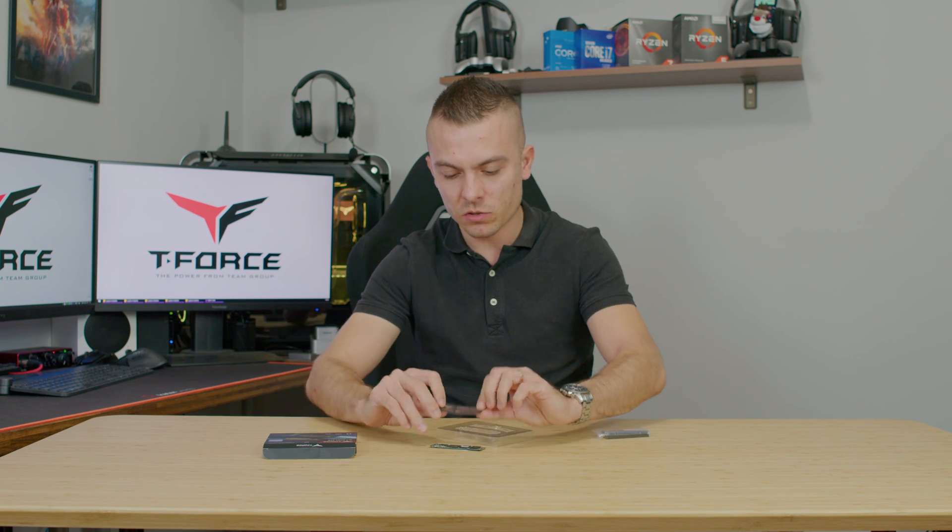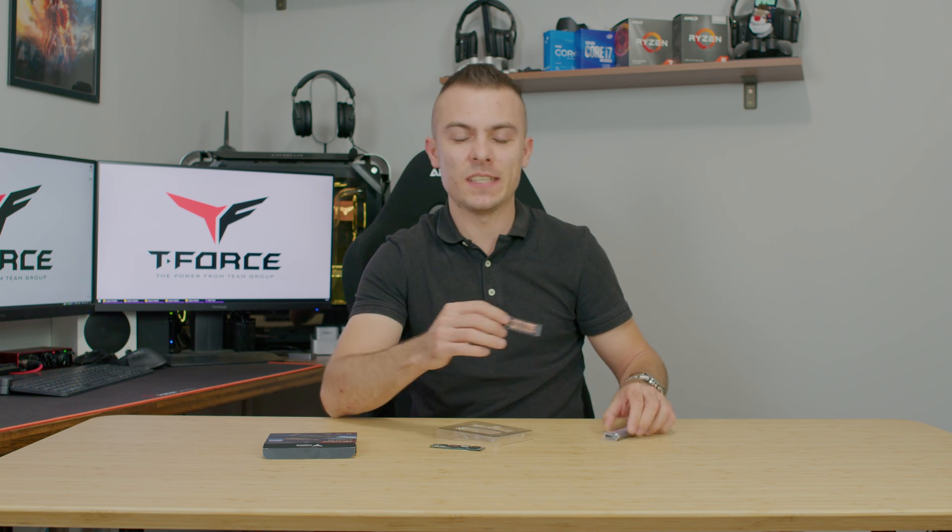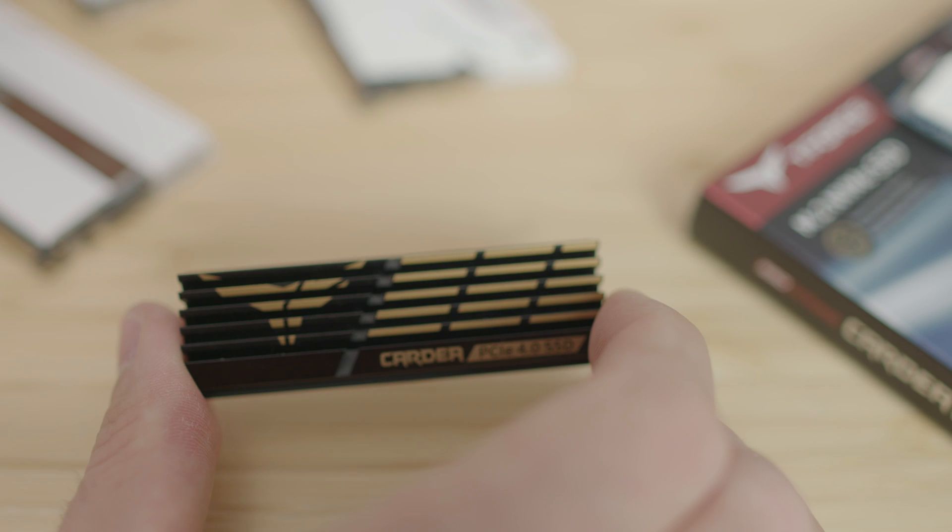You also have the graphene card which you can place on top. If you decide to go with the original heatsink coming from your motherboard, that's up to you, but something like this dedicated heatsink would definitely cool the M.2 SSD Z44Q better.